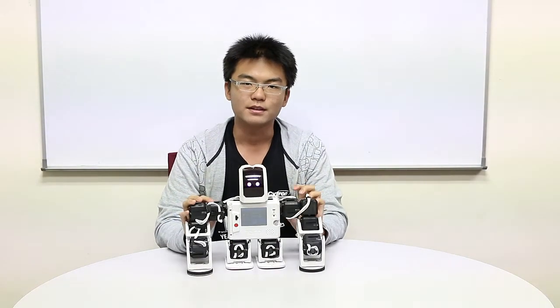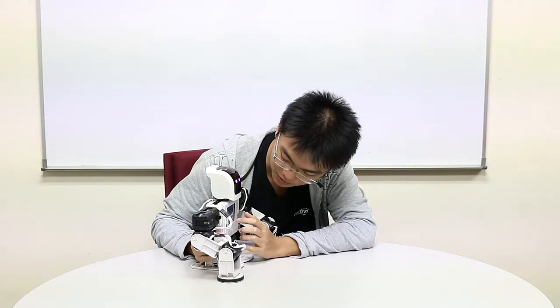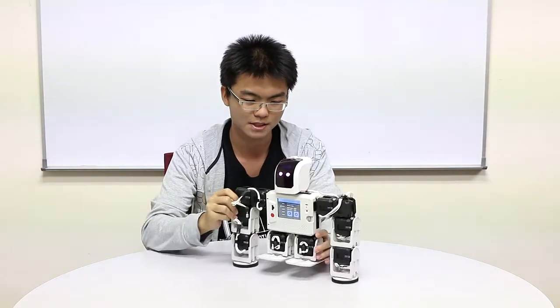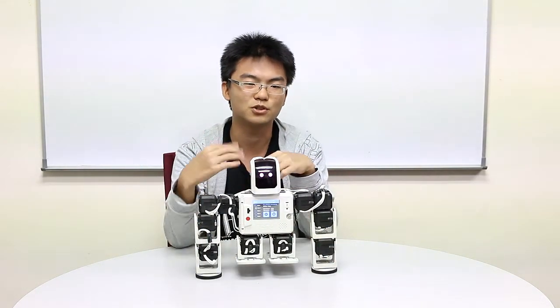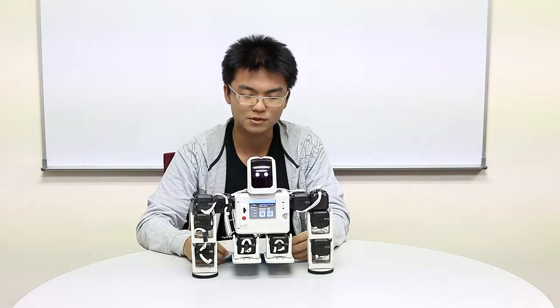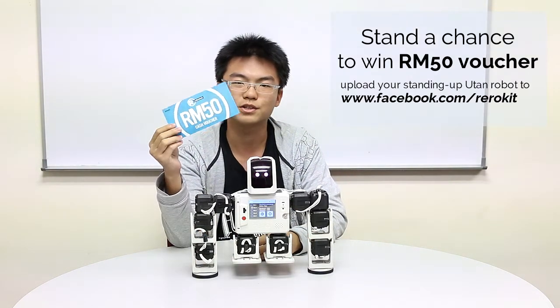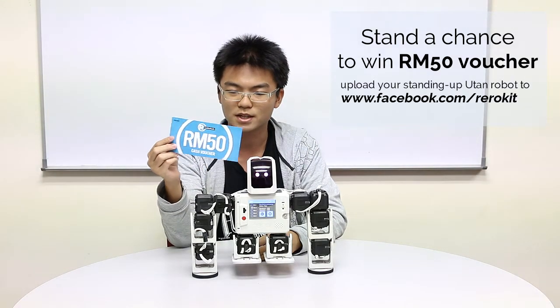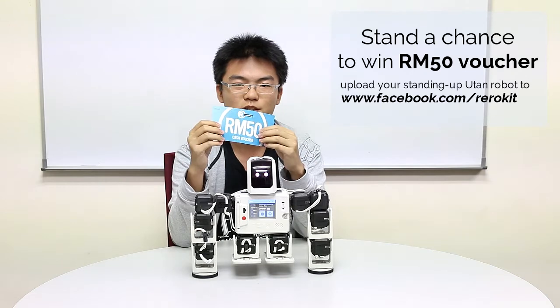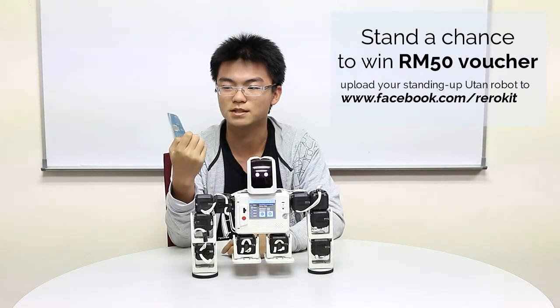Congratulations, you've just done building Utan. For the end of the video, I'd like to give you a task. Use the teach mode and let Utan do something like this. Utan is balancing itself by using only two arms. You need to make sure that the centre of gravity is in the middle, or else Utan will topple over when it stands upright. For the first three people to post a video of Utan standing up on our Facebook page, Rero Kid, we will be giving out a 50 ringgit RadioShack voucher. You can take it as a competition — it's only viable for the first three people to post it on our Facebook page.